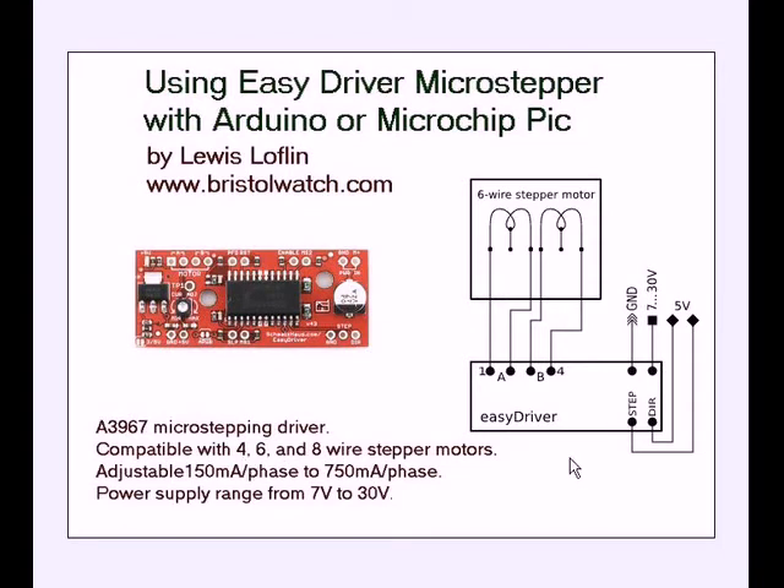Over here to your right shows the typical hookup for a six wire stepper motor. They left the two center tap connections disconnected, and of course A and B connect to wires. Your motor input is supposed to be 7 to 30 volts and then you put it on ground. It shows your step and direction connections.